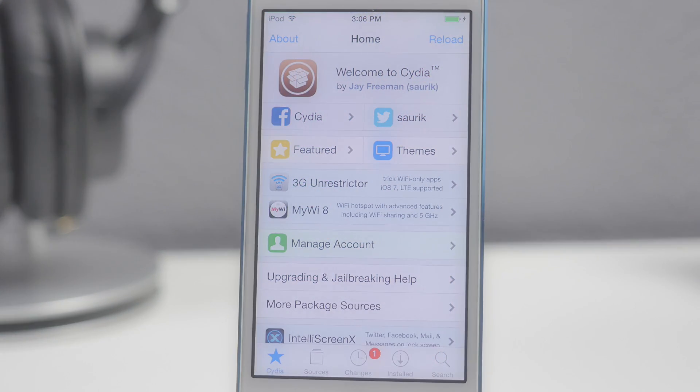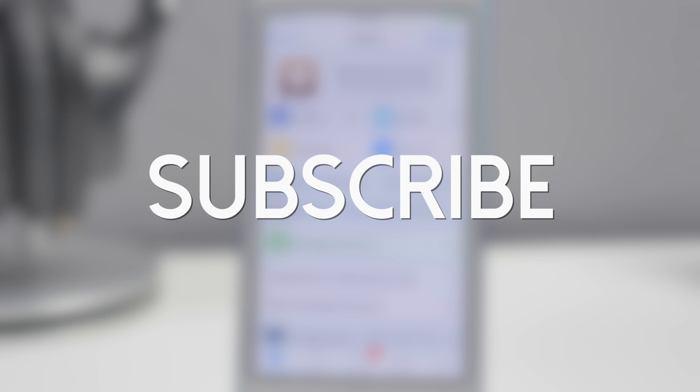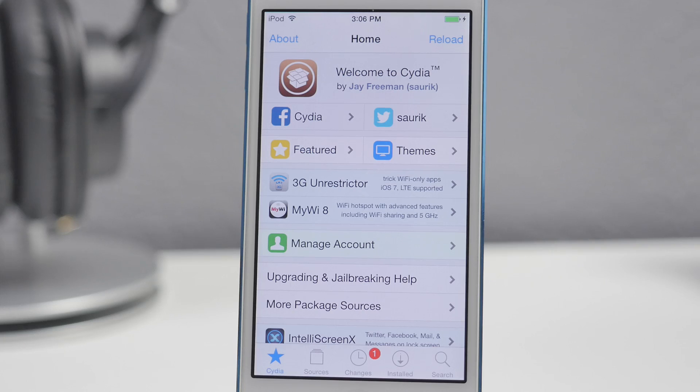If you feel like being awesome, go ahead and hit that subscribe button so you'll be notified when I come out with all of my latest videos. Hope you guys are enjoying the content. Also in the comment section below, let me know if you'd like to see a hands-on with Apple's new music service, Apple Music. Thanks a lot for watching and I'll catch you all on the next video.